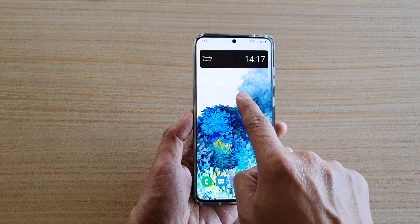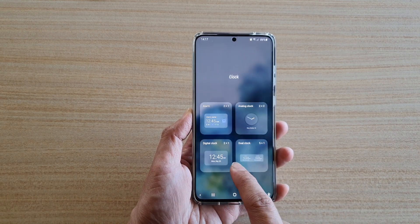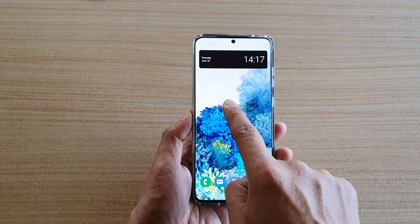Then drag it out and let go on the home screen. I'll do it again — tap and hold, then drag, and then let go.